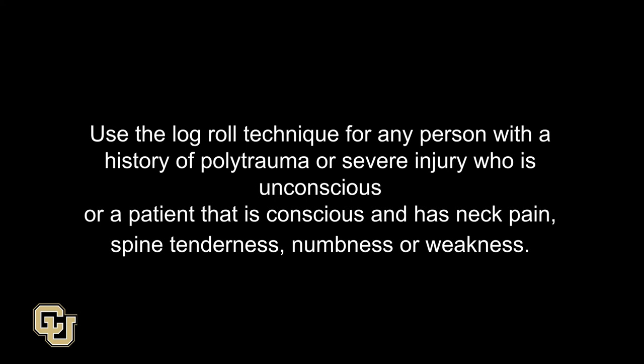Use the Log Roll technique for any person with a history of polytrauma or severe injury who is unconscious, or a patient that is conscious and has neck pain, spine tenderness, numbness, or weakness.